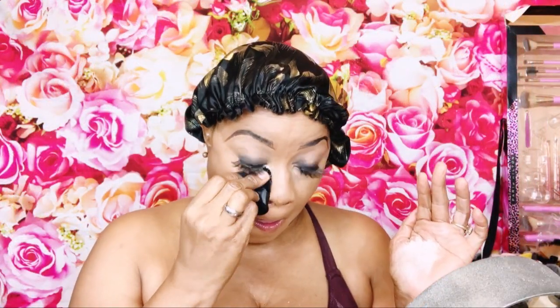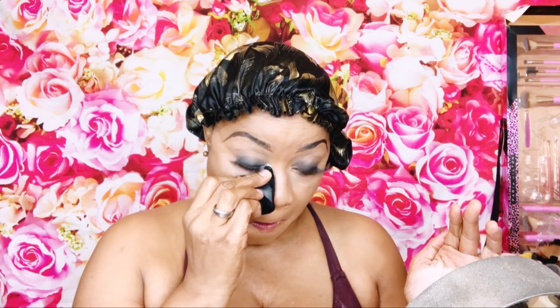I let that sit and then blend it out using a smaller brush from Do Care. For setting, I use this loose translucent powder — a little thing I bought on Amazon, it's super cool. I tap it into the palm of my hand and set everywhere I highlighted with concealer, because it's a cream product and you need to set your cream products.